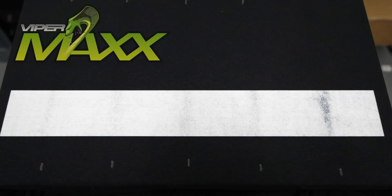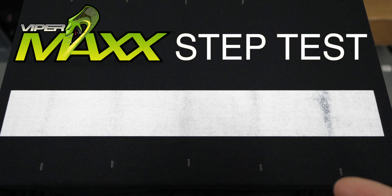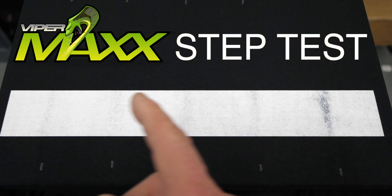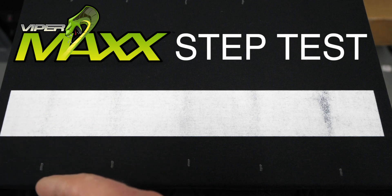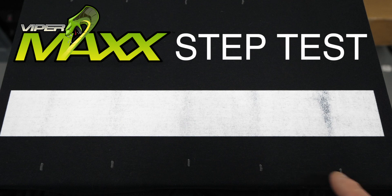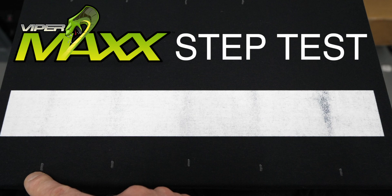Here we have our shirt that has just been printed with white ink. The settings were all the same, and all we did was print a white box across the entire width of the pre-treated shirt, which was our step test. I also marked on the shirt individual zones so we can see those a little more clearly on the shirt in this video.